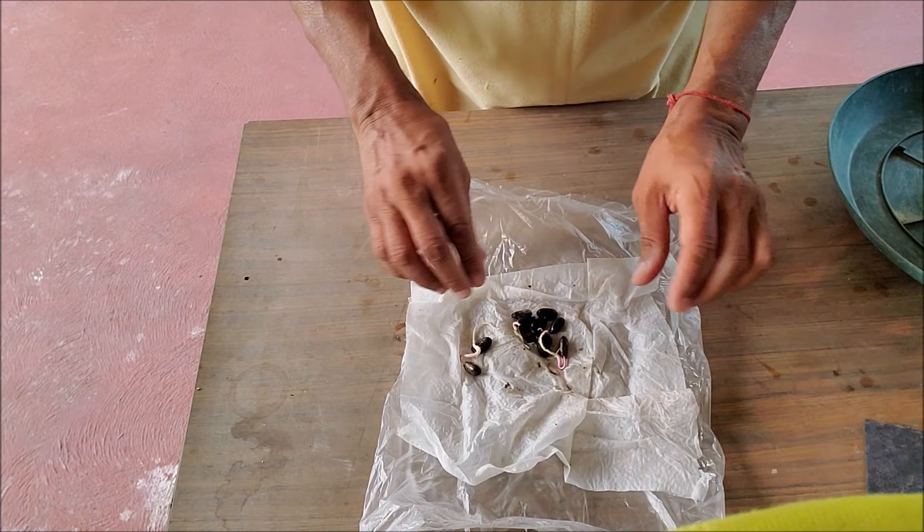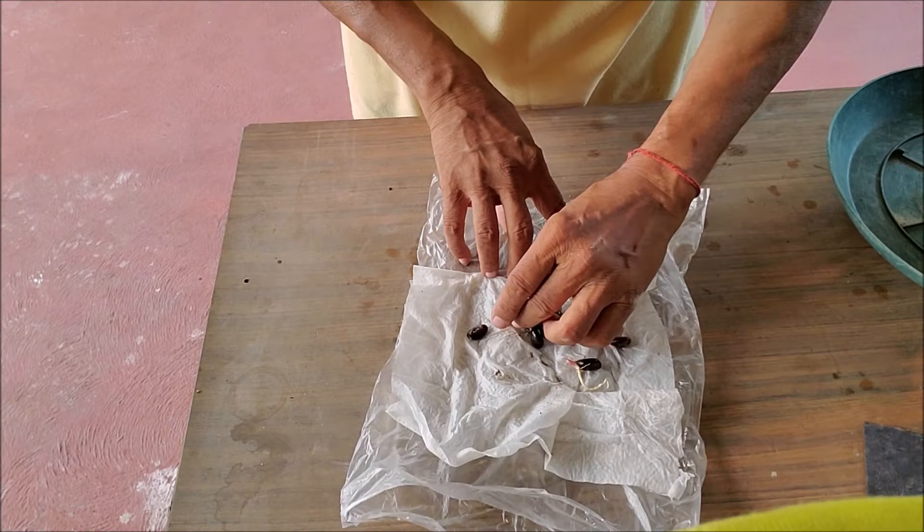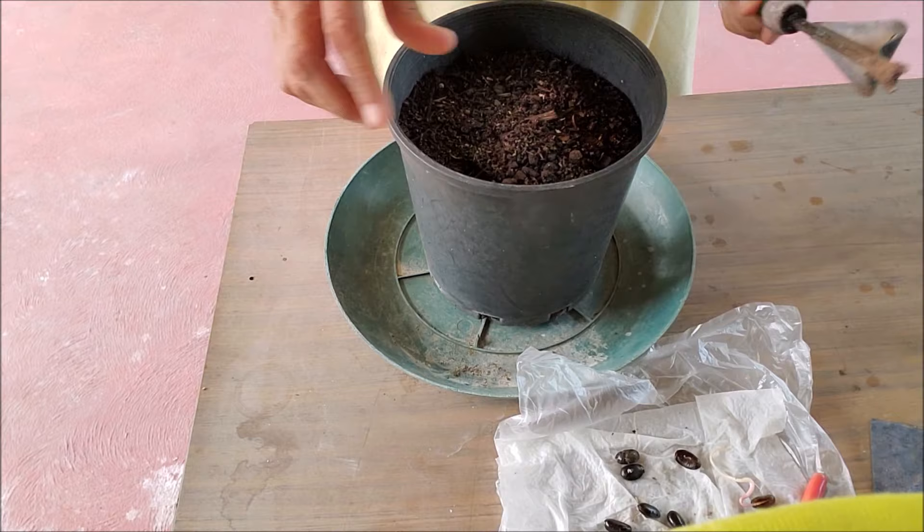First, plant the germinated seeds in a pot. Take a small pot and fill it with free-draining potting mix. Put the seed about one inch deep. Place the pot in shade at a warm place and keep the soil damp.